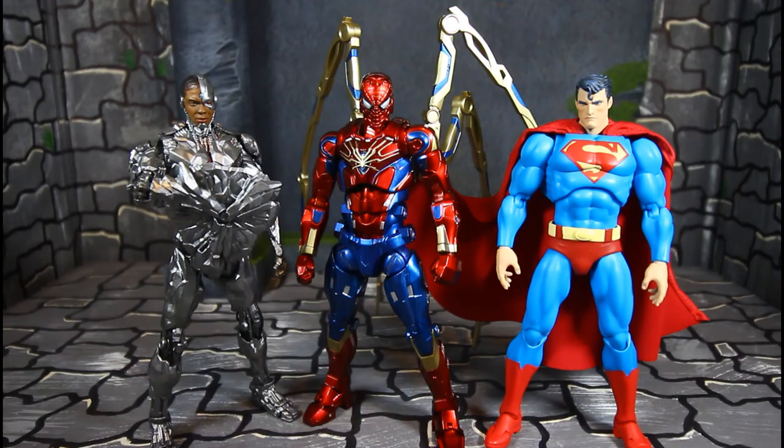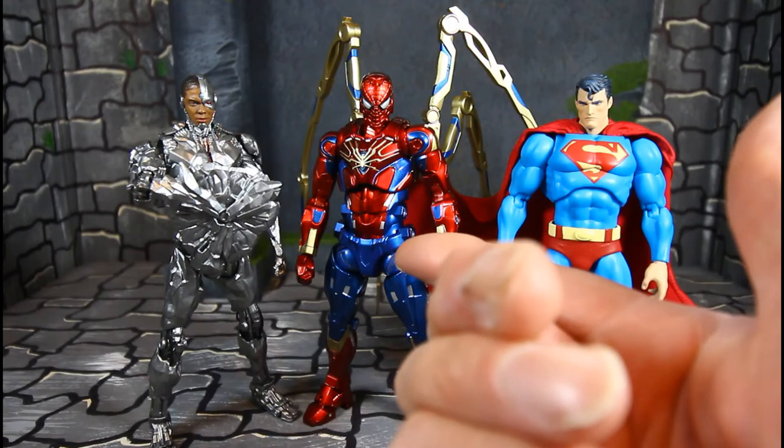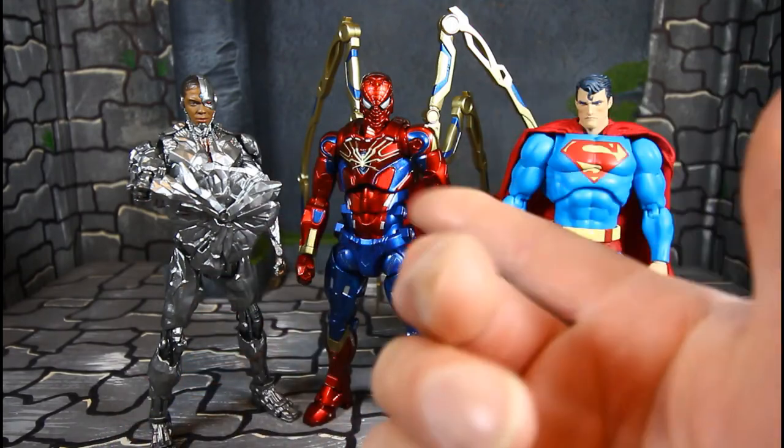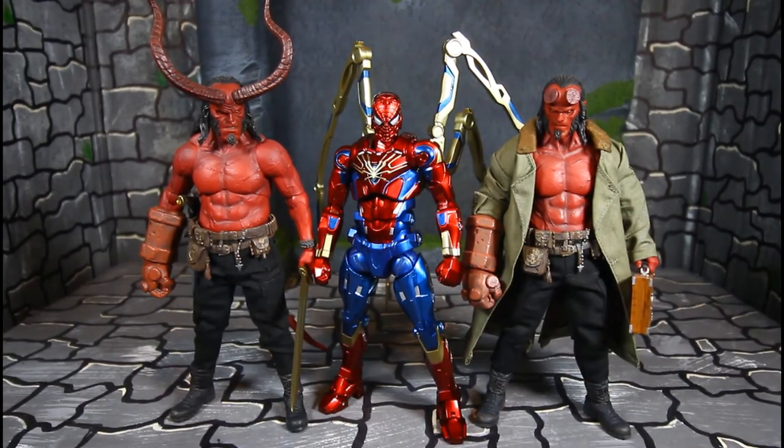He is a little bulky beside the Mafix figures — I mean this is armor on him, so he's a whole lot bulkier. Here he is with a couple more Mezcos, both the regular version and the PH version — I just thought it looked pretty cool. That's how he stacks up with them.